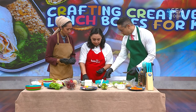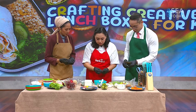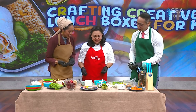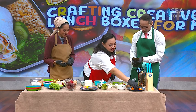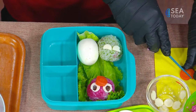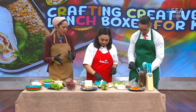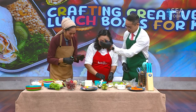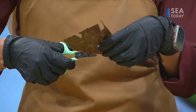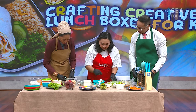For the green Grouchy, you can make a half-circle mouth from seaweed and cut a frowning eye - that's why the eyes are grouchy. You can do this with your kids at home too; they're going to enjoy it so much, and they'll be so confident at school saying 'I made my lunch box.' Grouchy never smiles, and it's simple and practical - it takes less than 10 minutes.